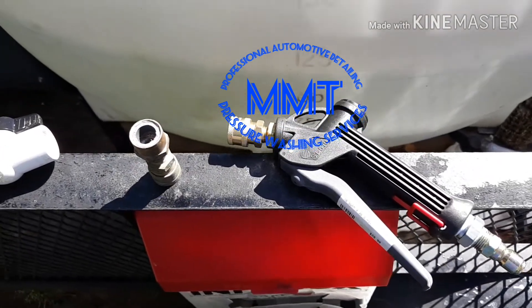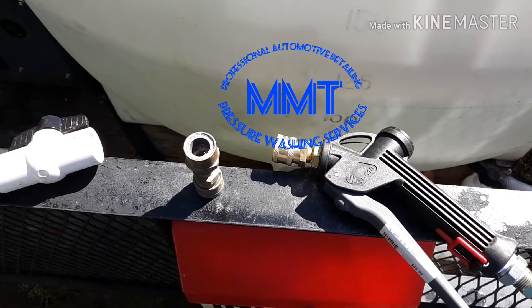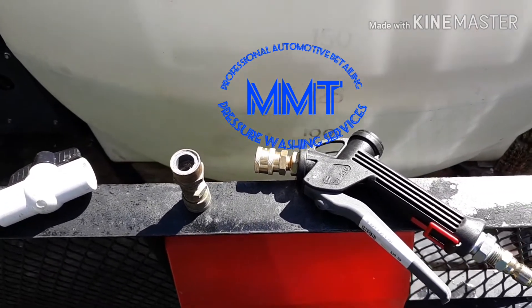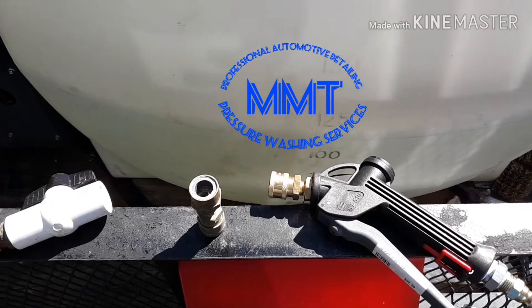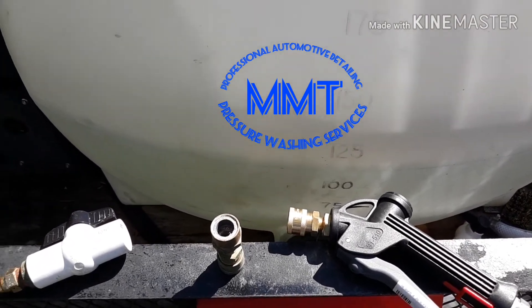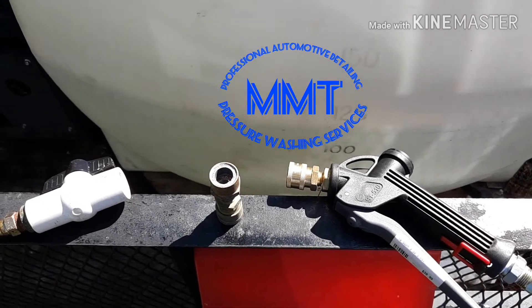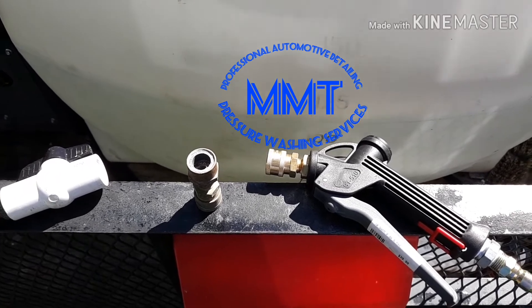From now we're gonna start dropping two to three videos per week. And if you're in the area and need any house wash service, soft wash service, roof cleaning services, or professional detailing services, don't hesitate to give us a call at 919-867-9838. You can find us on the web at mmtpros.com.